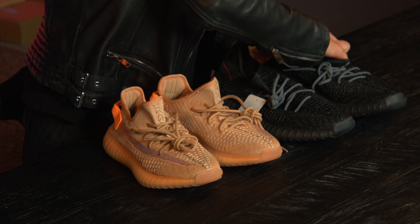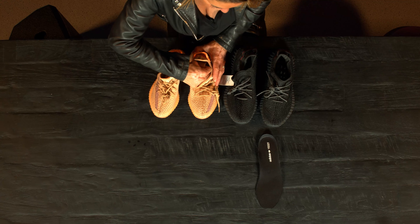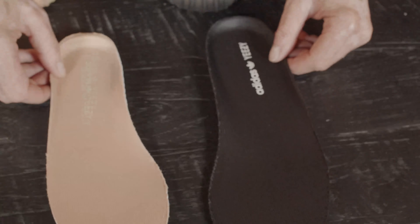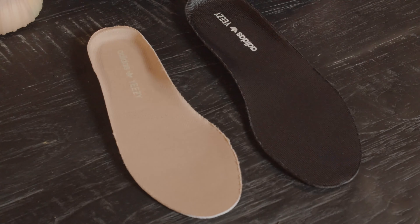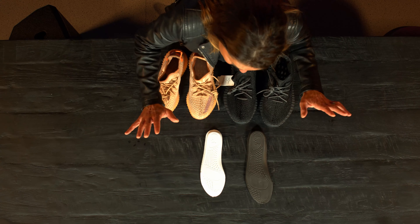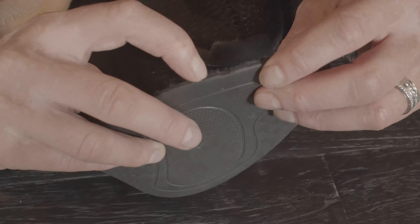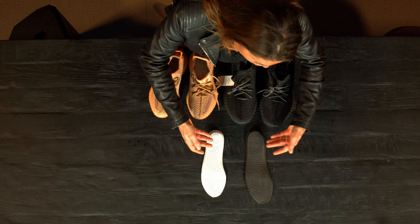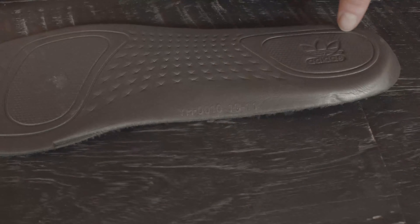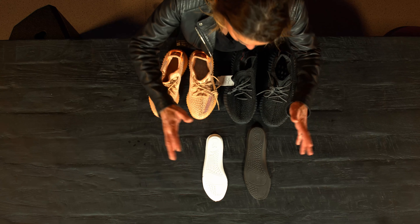I'm going to check the black one and the orange one so you can compare. Inside, you have the Adidas logo and Yeezy written on it. On the back, same as the original — small gaps here, the logo again, and the style number with the size. If the size doesn't match what's on the tag, then it's not original and you have a problem.